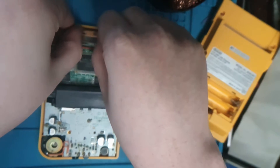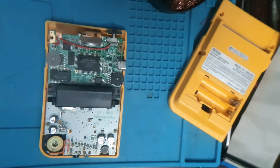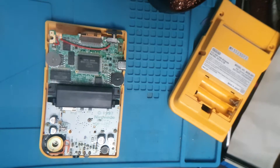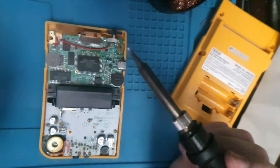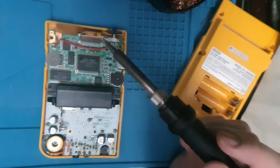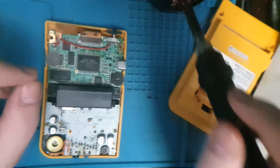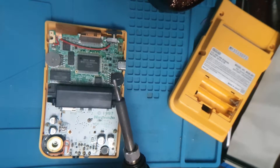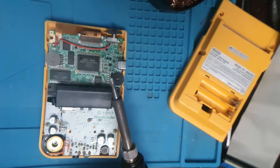I'll just desolder the wire from the board instead of the PCB flex. I should have had my soldering iron on before now — now I've got to wait for it to heat. We're at about 370 degrees.